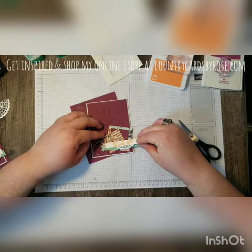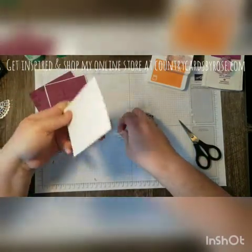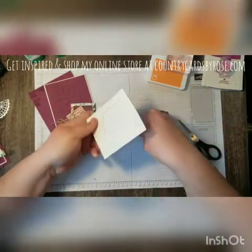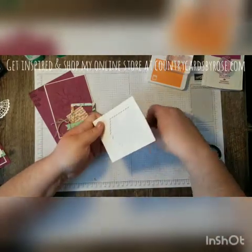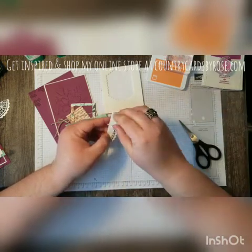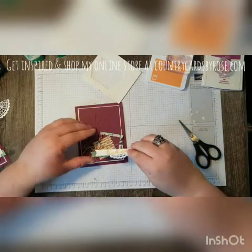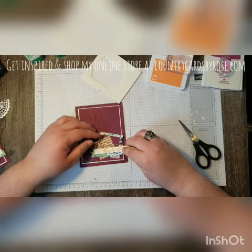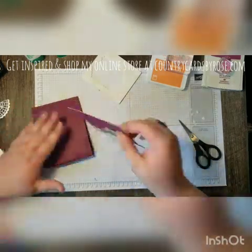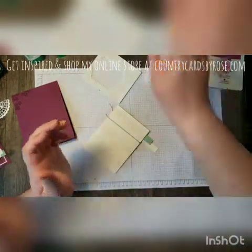This will go on top of the other banner again with dimensionals. It's the bottom piece of this banner that's getting adhered to the Mint Macaron banner layer behind it, and that's where I am placing my dimensionals since I know that part will for sure come in contact with that Mint Macaron strip. We're placing that where we want, and then all that's left is to adhere our card front to the card base and trim the edges of our banners.